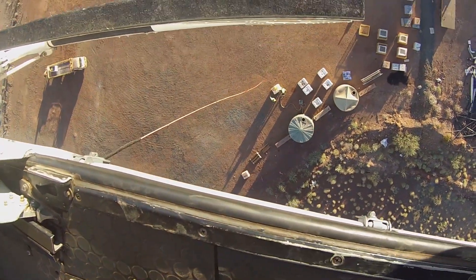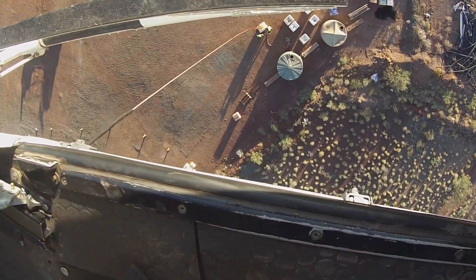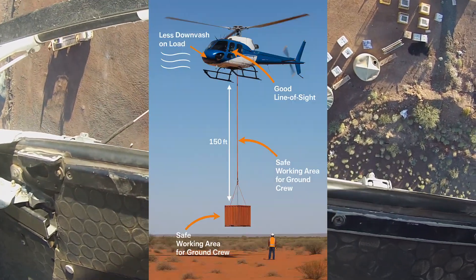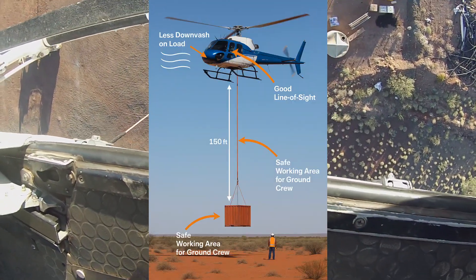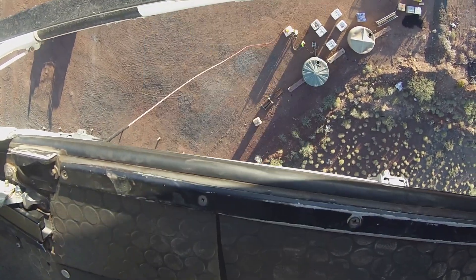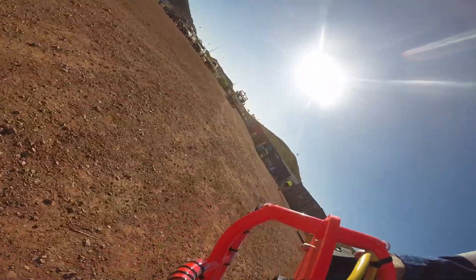As you can see with this load, we're 150 feet above it and there's no downwash hammering the guys as they hook up the load. The key advantage of the long line is the reduction in rotor downwash on the load. When a helicopter hovers close to a load, the air from the rotor system pushes down with tremendous force.